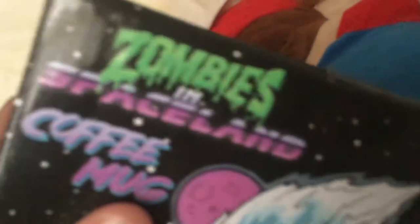The packaging, since it is Infinite Warfare — it's a Zombies in Spaceland coffee mug, and it shows some of the map on the box, so that makes it cool. And it says only available at Target. Bye.